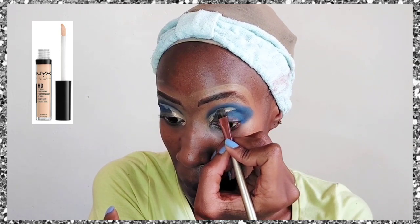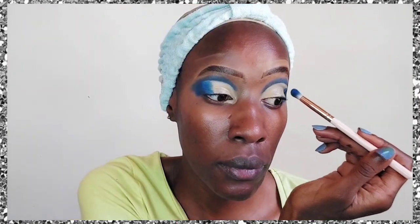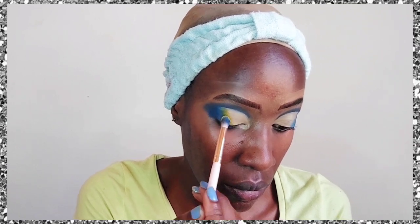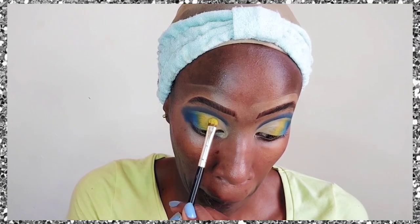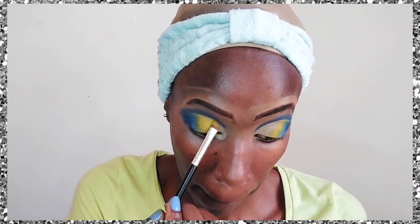Now we're doing a cut crease because these colors deserve it. We're using the NYX concealer for the cut crease — that concealer is incredibly full coverage. It's so thick that I've applied it directly on top of the eyeshadow without removing it first.